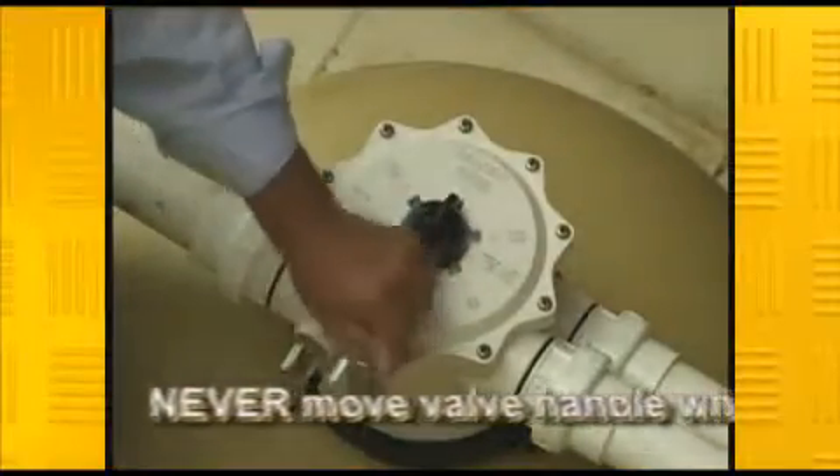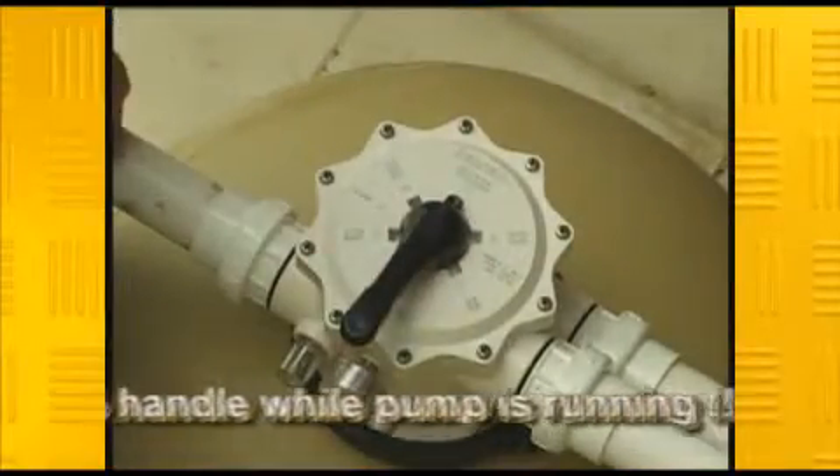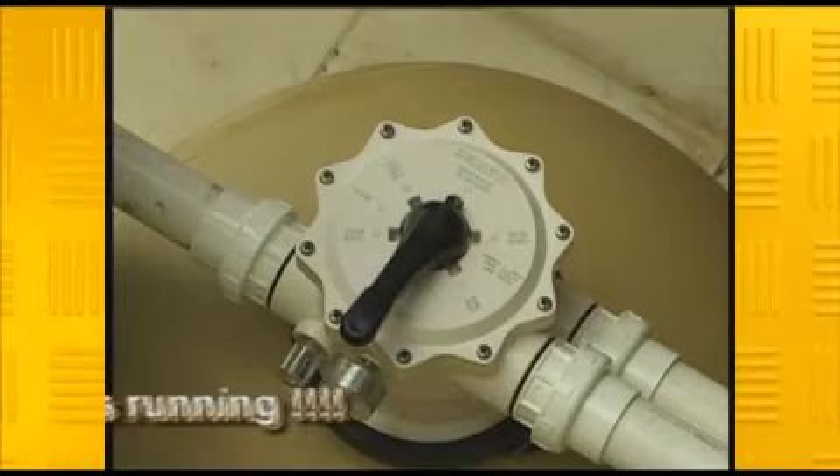Most modern sand filters have a multi-port valve system which directs the flow of water through the filter to where it's needed.